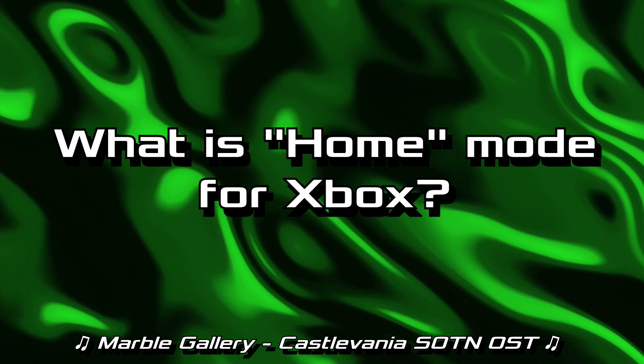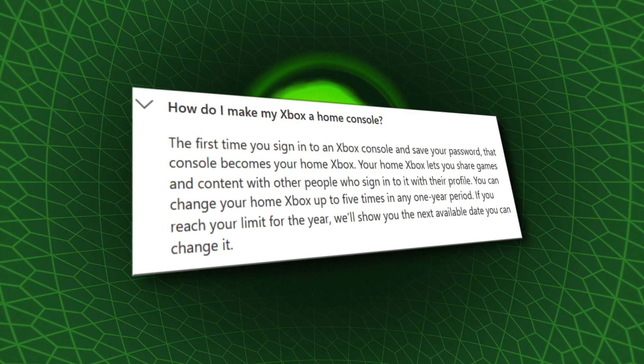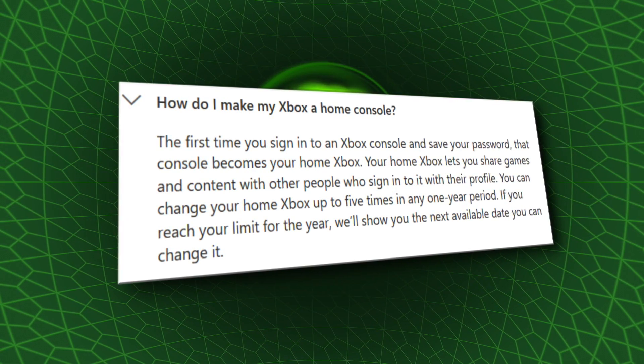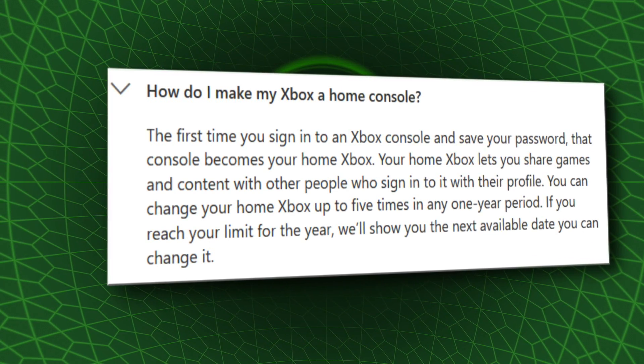What is home mode for Xbox? Xbox home is a designation of your Xbox system that ties it to your account, essentially stating to Microsoft servers that this is my Xbox, this is my account, and I would like to play all the digital games I own offline on this box. The first time you sign into an Xbox console and save your password, that console becomes your home Xbox. Your home Xbox lets you share games and content with other people who sign into it. You can change your home Xbox up to five times in any one-year period. When you designate your Xbox as your home Xbox, you can download all your digital games and then completely disconnect offline and play them.